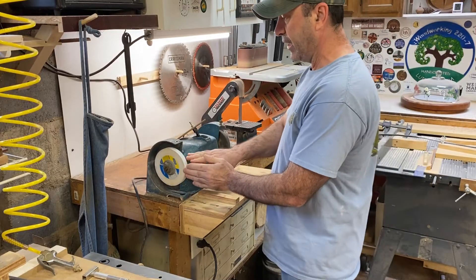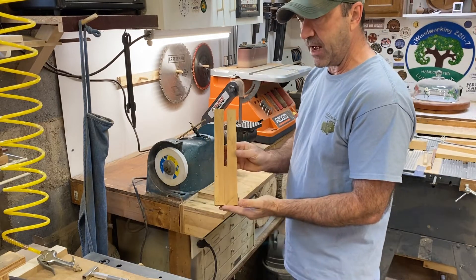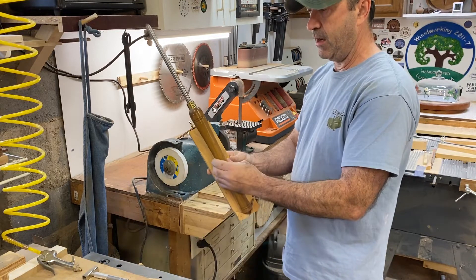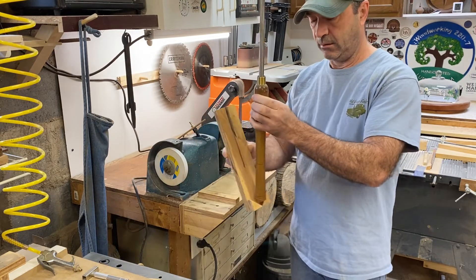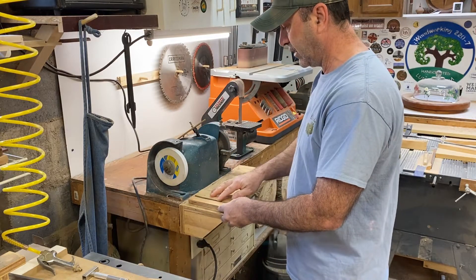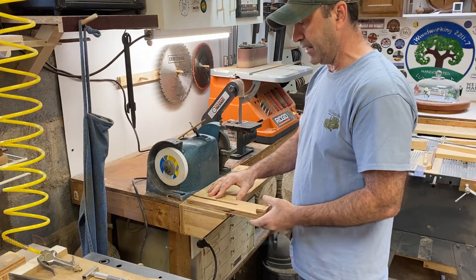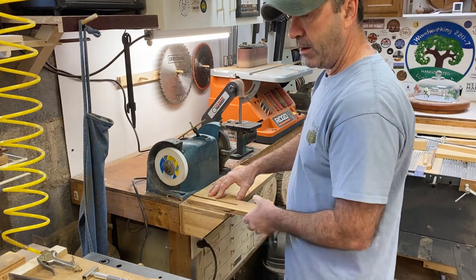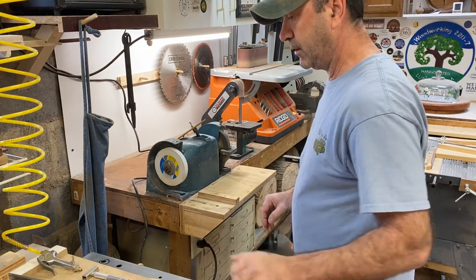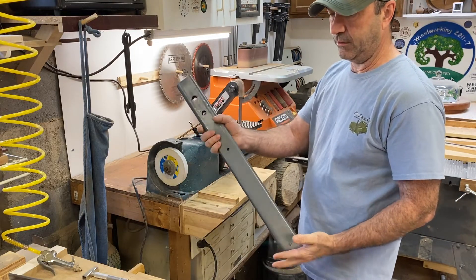All right, now the wheel's nice and dressed — nice and flat. I made this little slide to hold my gouges, and that also sits up against the straight edge here. If you have shorter gouges you can just do it like this, but for longer gouges I got this little extension that I made from an old bed rail.